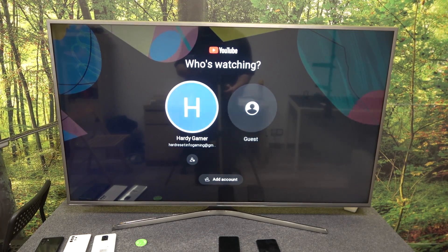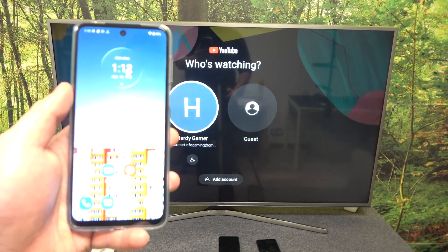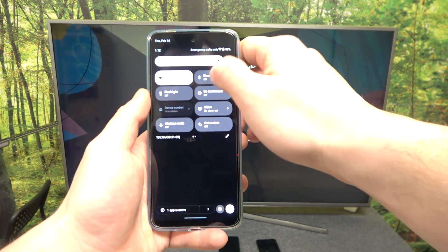Hello, in front of me I've got Motorola Moto E13 and Samsung Smart TV. In this video I'll show you how to cast screen from smartphone to TV using YouTube app.